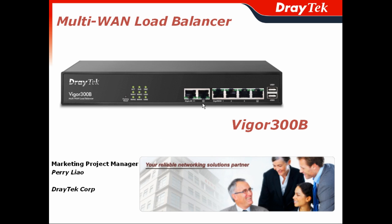Thank you for participating in today's webinar. I am Perry Liao, the Marketing Project Manager of DrayTek Corporation. In this presentation, I will give you a brief idea about the Vigor300B, the multi-WAN load balancer from DrayTek.